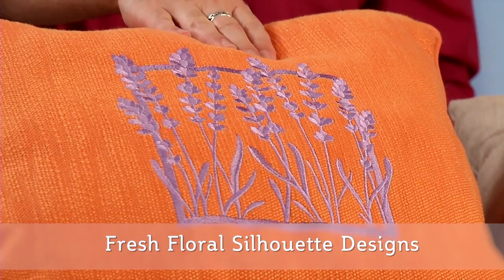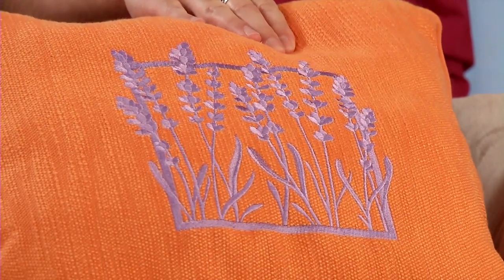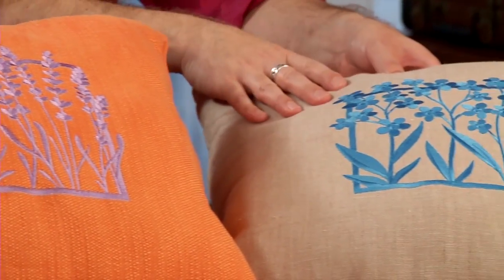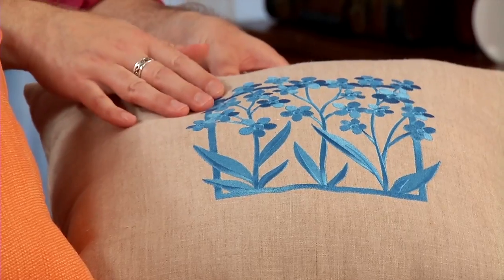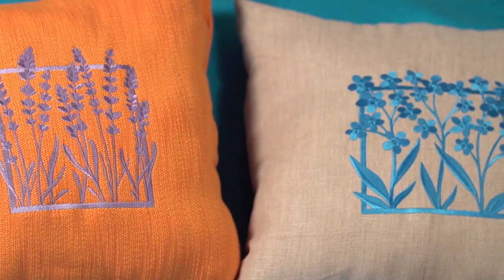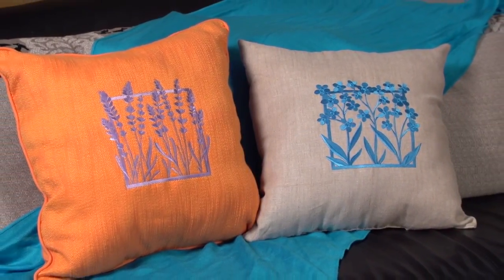This is something that I made when we developed the fresh floral silhouette designs. Those are one-color squares and it's fun to experiment with different color combinations. The purple on orange is a very contemporary look. Then I made a more traditional look with bright blue on tan linen. The silhouette designs are just one color so it's easy to try different color combinations — tone on tone, coordinating, or contrasting.